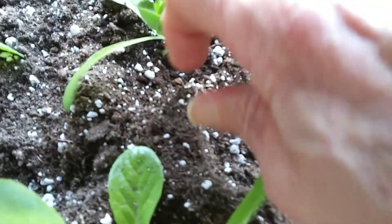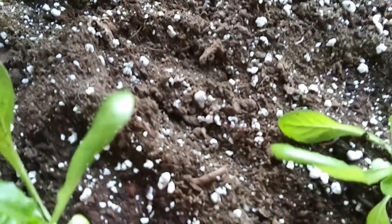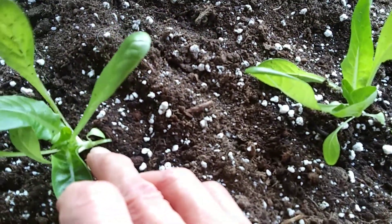Here we are at one week. Not much growth yet, but you can already tell that the new leaves have a better shape — not long and spindly like the earlier leaves.